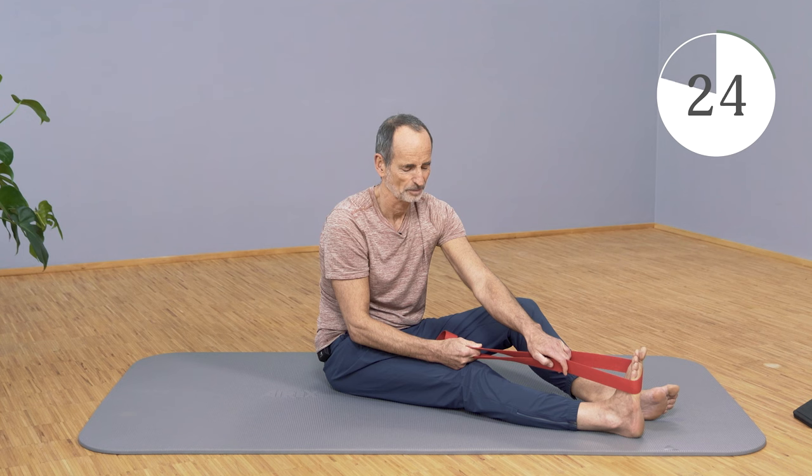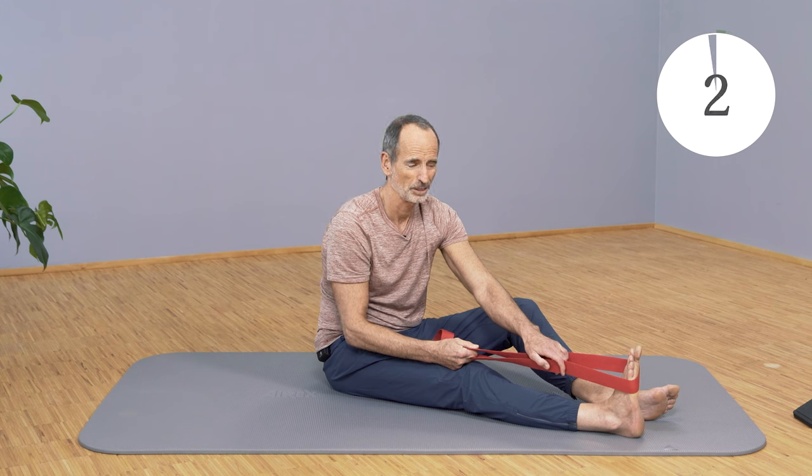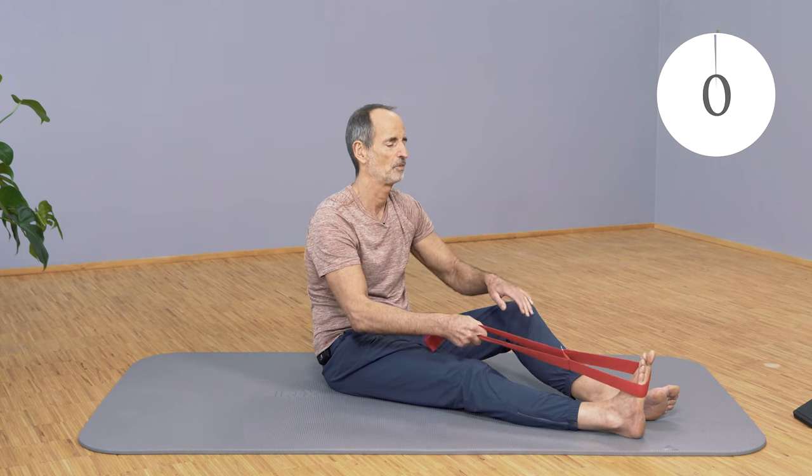Tense up again — the foot wants to come forward, the torso wants to come back. Apply counter tension and increase strength. Think of it as strength training. Then let loose and continue forward with the torso and further back with the foot. And slowly come back out.